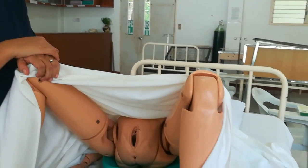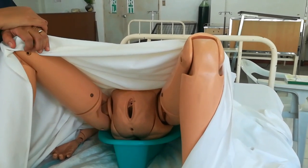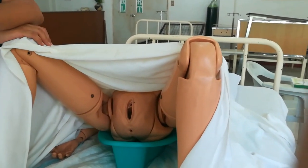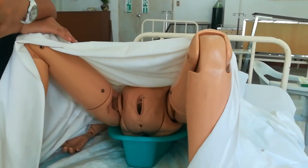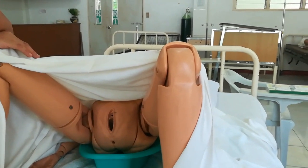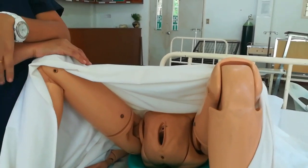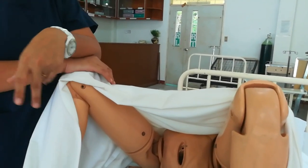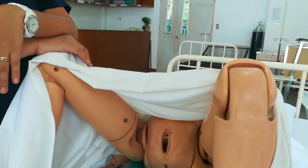For female perineal douche, first assess the patient's external perineal area. Prepare equipment and adjust bed to comfortable working height to avoid strain. Raise equipment to bedside. Then identify the patient — ask their name to confirm — introduce yourself, and explain the procedure to gain full patient participation, especially since it involves a private area.